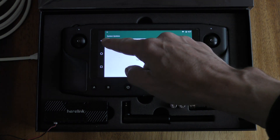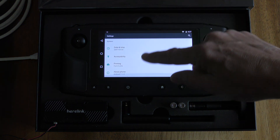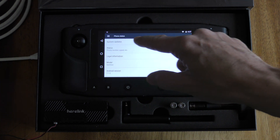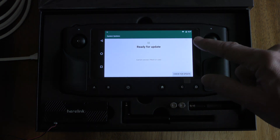Another way to get to this screen is to pull down from the top, press the little gear icon, then go right down to the bottom to About Phone, and then the very top item there is also System Updates. So any one of those methods will get you to this screen.